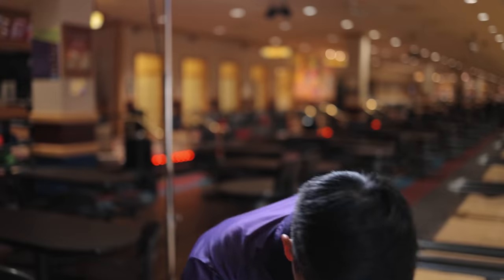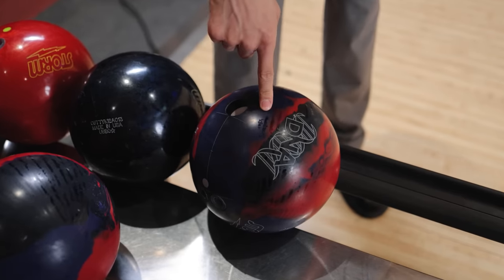The pin up ball will also get off the spot more. In the past, people thought pin down balls hooked earlier. They are smoother — so earlier and smoother is what people thought. But they don't flare as much, which means the ball's not touching as much lane length, so the ball is just rotating, rotating, rotating — it's not getting off line as fast. You can see it here: thinner flare lines on the pin down.